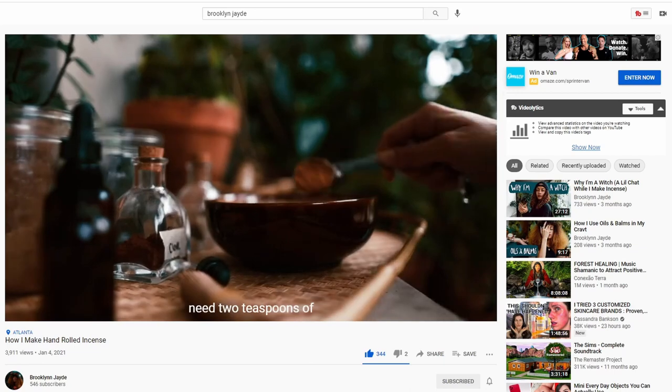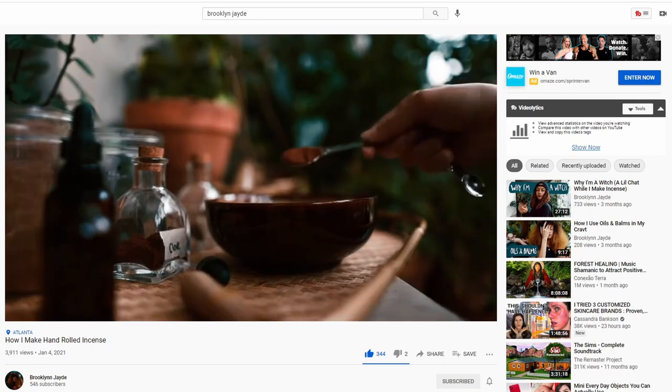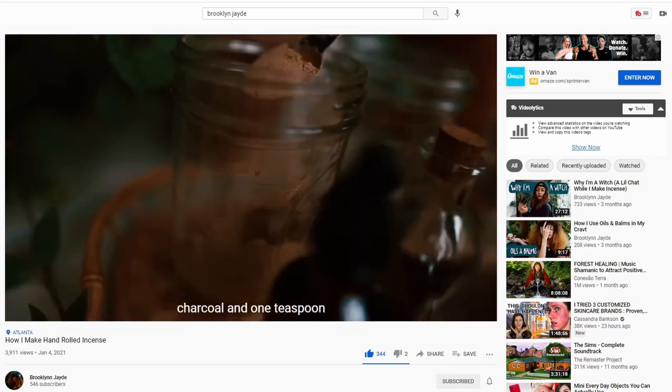So I decided to try my hand making my own incense. The inspiration came from a tutorial that Brooklyn Jade did — I will leave the link to their channel in the description below. They did a video where they explained the process for creating their own hand-rolled incense. Me being the type of person that I am, I like to make my own stuff. I'm a creator — I've crocheted for years, I embroider, I do all kinds of stuff. But making incense was something I had never tried in this particular way. I've made my own incense powder before for use on charcoal and in an oil burner, but that's different. So I wanted to take you through the process today.